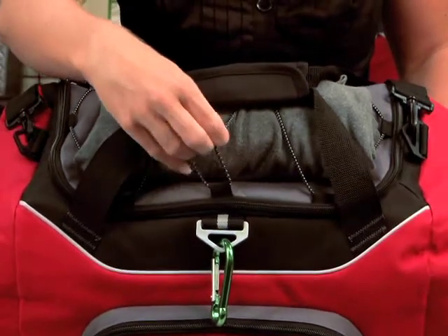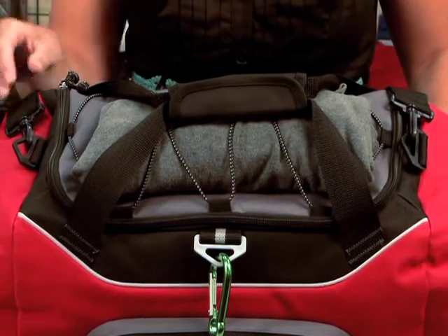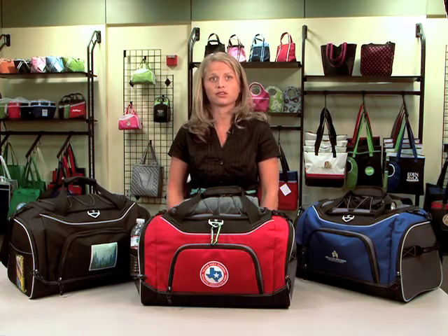There's also a bungee cord here, so you can either put an umbrella, a towel, or an extra sweatshirt that you need for the day. The Atlet Sports Bag is a great all-purpose sports duffel. It's great for traveling or if you're going to the gym.